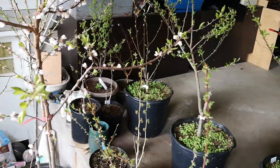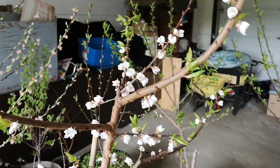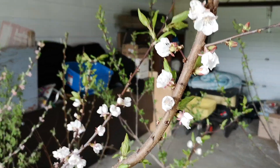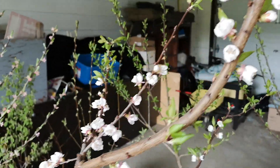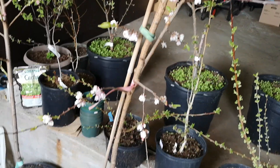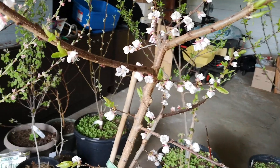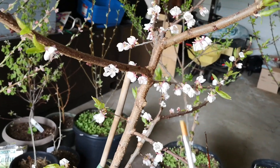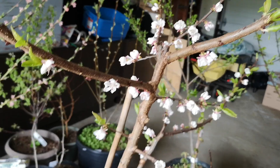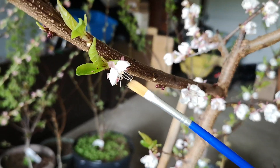At this time of year when some trees decide to bloom even if they are inside, like this beautiful apricot — it's a beautiful sight to come into the garage and see all this blooming tree. What I have to do is the job that bees are not doing right now, so I have to hand pollinate.